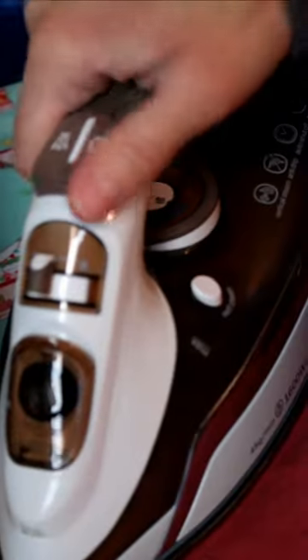Afterwards, the entire hem gets a good press with an iron. I hope this helps you the next time you need to hem around a curve.